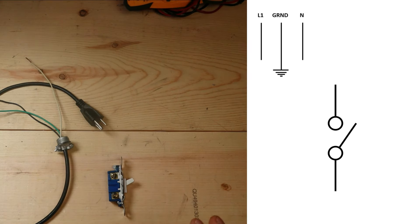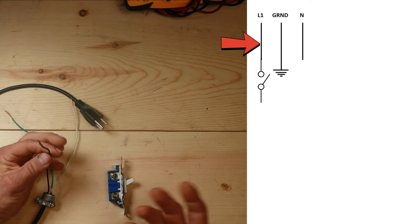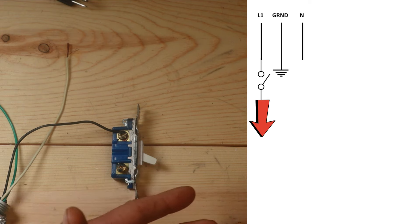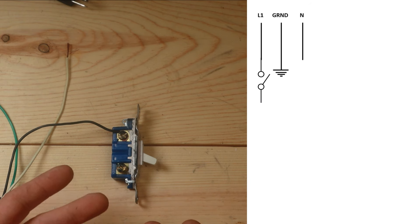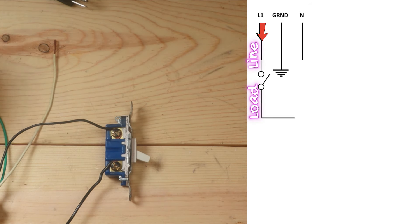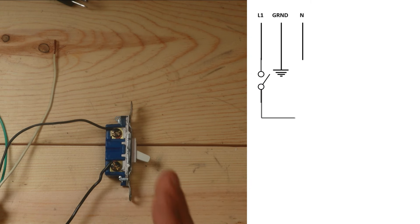Now we're going to connect these two parts together - take our individual schematics and jam them together. We're going to take our black wire, our line voltage, and put it into one side of the switch. We need to send that voltage back out to the first device in this sequence, so we'll run another wire on the other side of the switch. In electrical, this is called line and load: our line is the power coming from the breakers, the load is the power going to the actual unit.